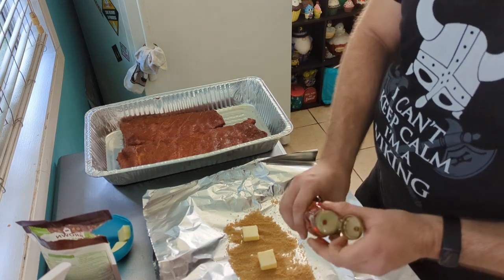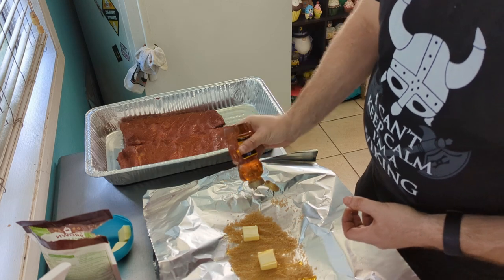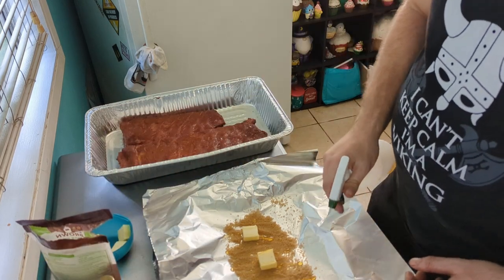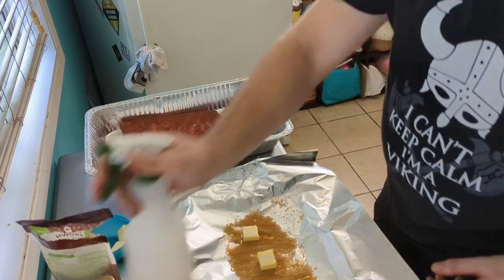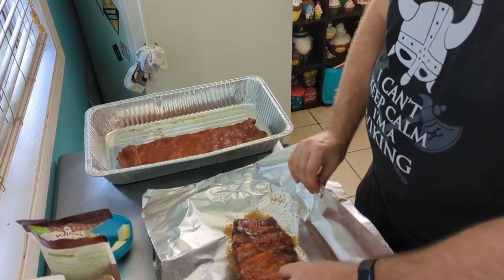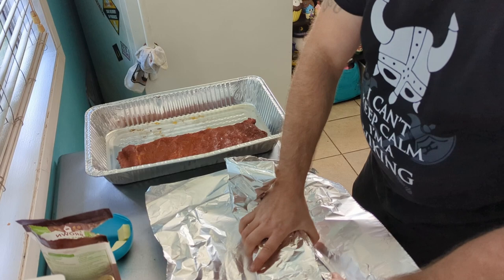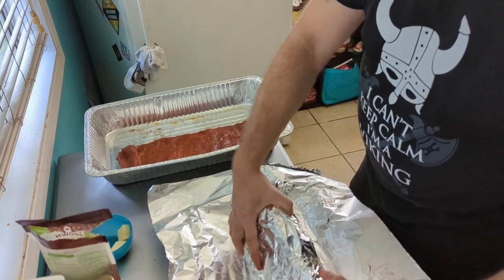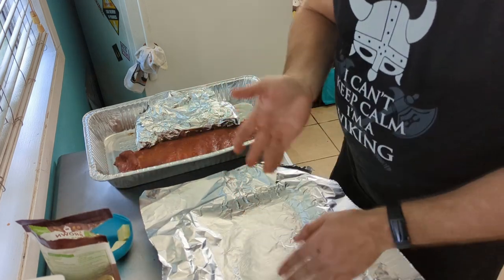We drizzle just a little bit of honey over the butter and brown sugar. Then we spritz with more apple whiskey — you're sensing a pattern, and you're not wrong, we like our whiskey. Then we take the ribs and place them meat side down onto the foil. We're using heavy-duty aluminum foil so there's no need to double wrap — just one layer is fine.